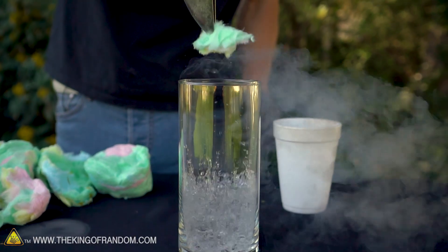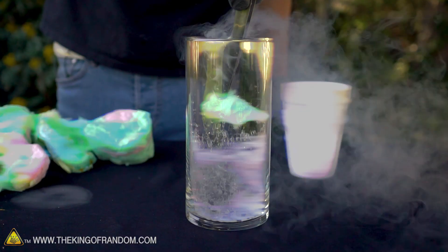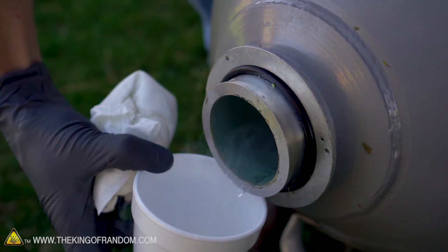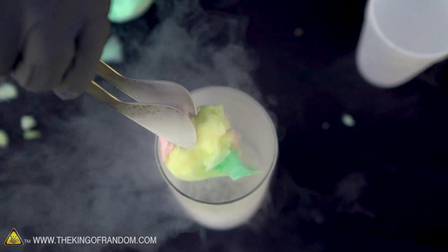Here's the basic idea: we'll take some cotton candy, quickly drop it down into the liquid nitrogen, pull it out, and smash it down on this brick to see if it shatters or if something else happens. We'll follow that up by seeing if we get the same result if we leave the cotton candy in the liquid nitrogen for a longer period of time.